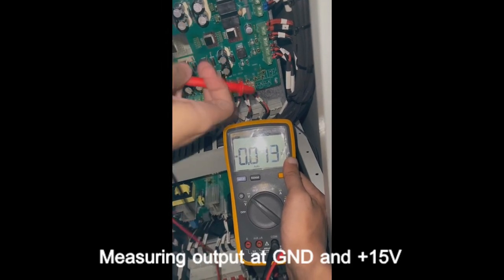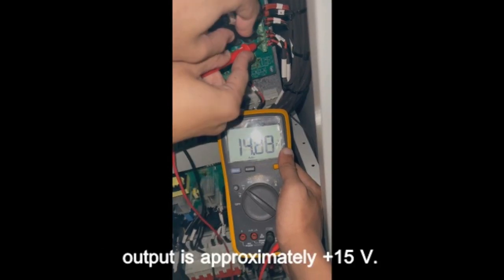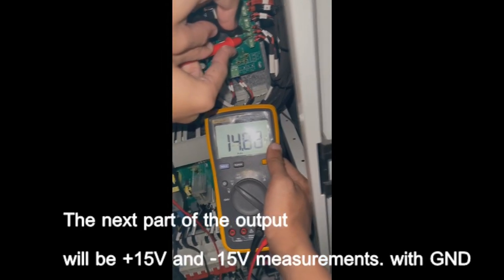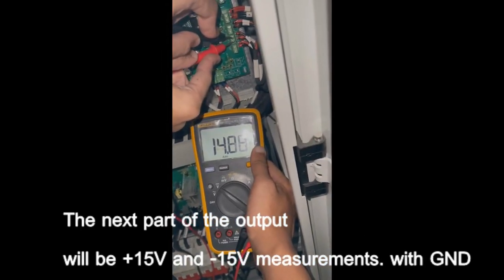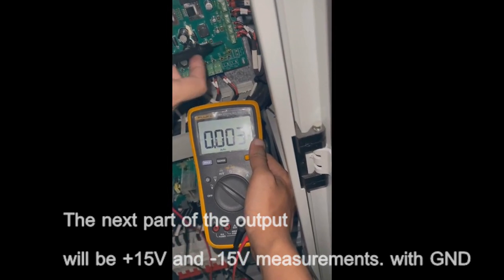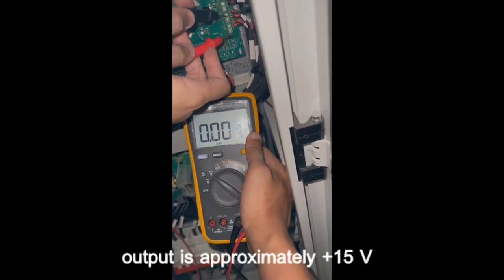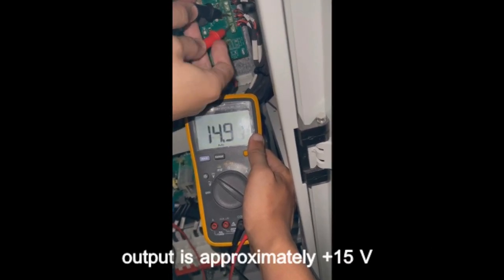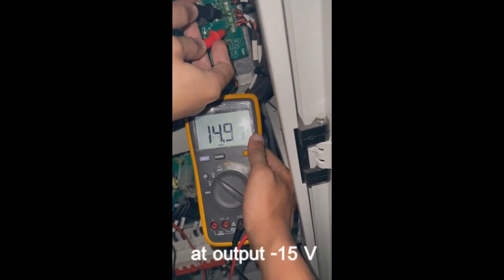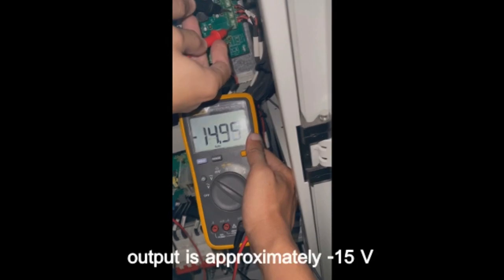Measuring output at ground and plus 15V — the output is approximately plus 15V. Next, measuring plus 15V and minus 15V with ground. At output plus 15V, the output is approximately plus 15V. At output minus 15V, the output is approximately minus 15V.